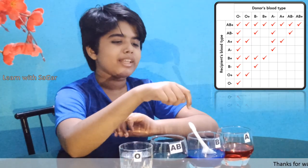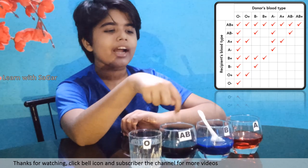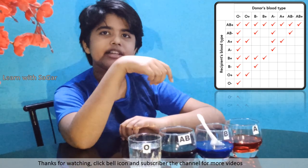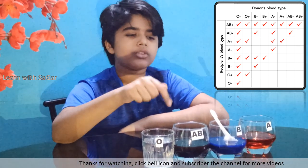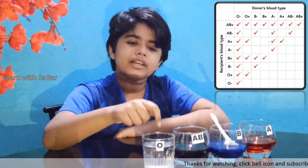The conclusion is: A and B can donate blood to AB, but AB can't donate blood to A and B. And O can donate blood to all groups, but it can only accept blood from the O group.